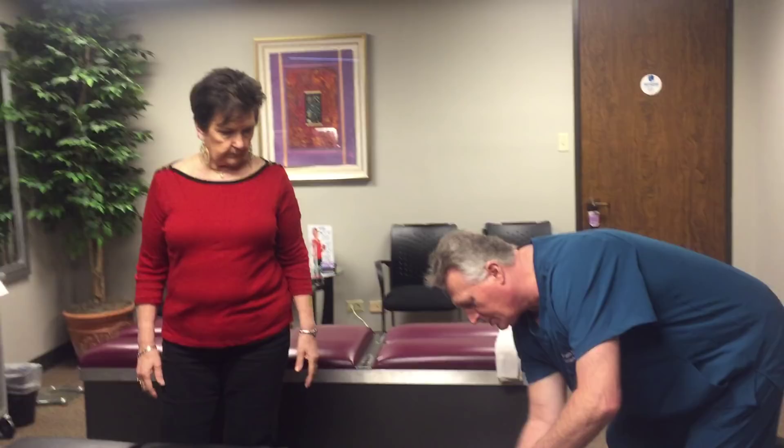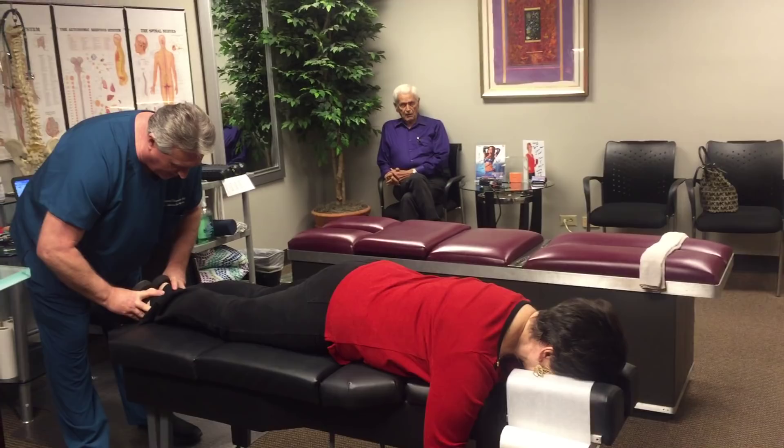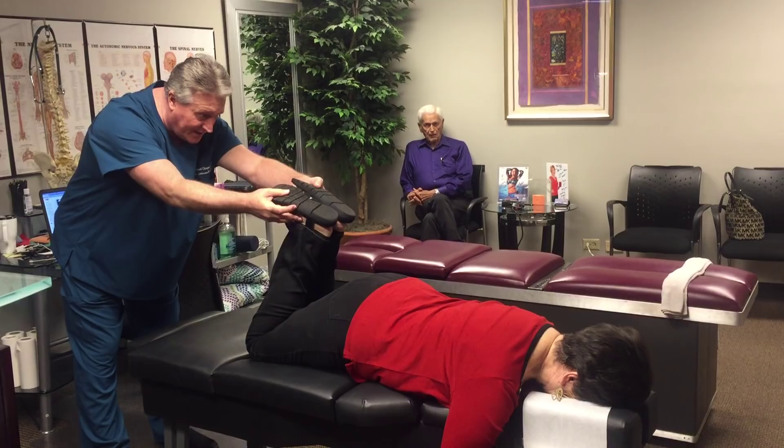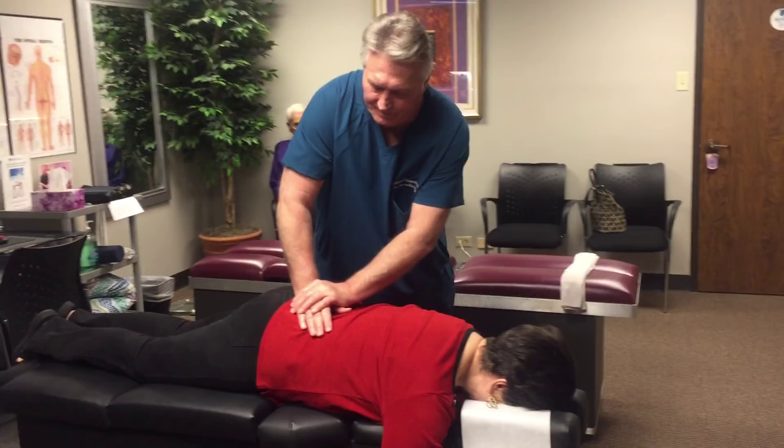When we check her leg lengths, her right leg is short by half an inch. When I bring it up, it actually gets even — tightens up in your lower back right there, Mary. So she's got a right sacroiliac problem here, so we're going to adjust that first. There we go.